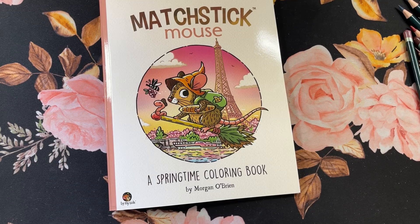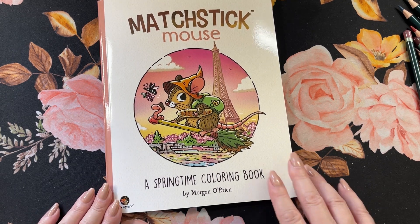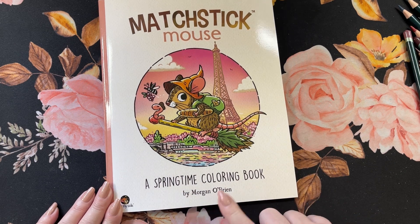Hi guys, it's me Karen and welcome to my channel. If you're new, welcome. Today I'm going to do a flip through of this cute little book that I picked up — Matchstick Mouse, the Springtime Coloring Book by Morgan O'Brien.